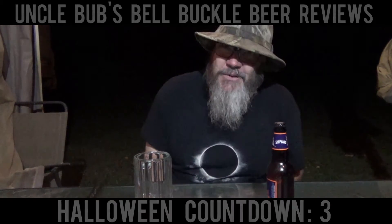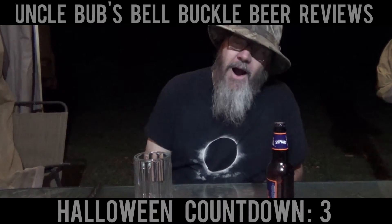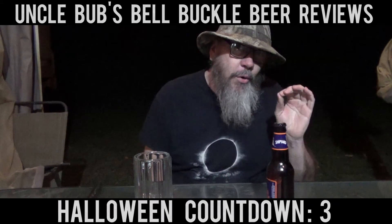Hey y'all, welcome to a Saturday Suds on Uncle Bub's Bale Buckle Beer Reviews. Alright, what I got today is another brew from my brew club.